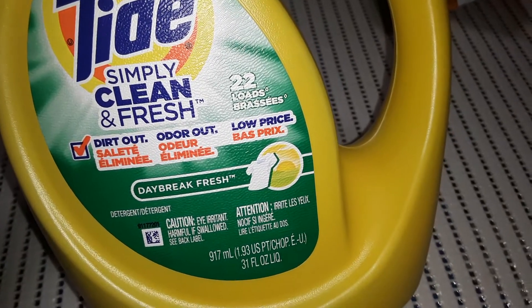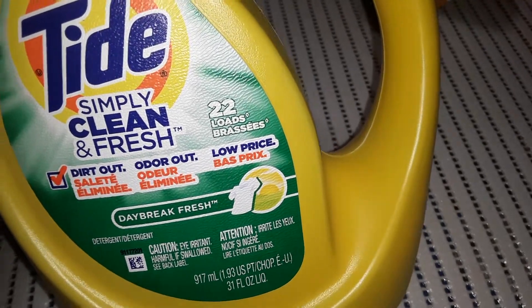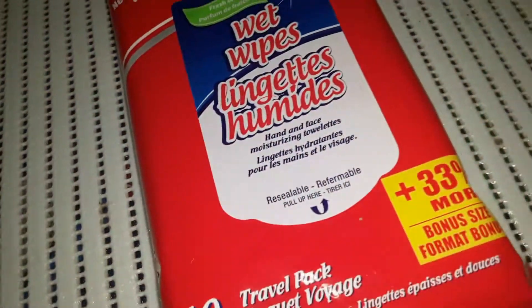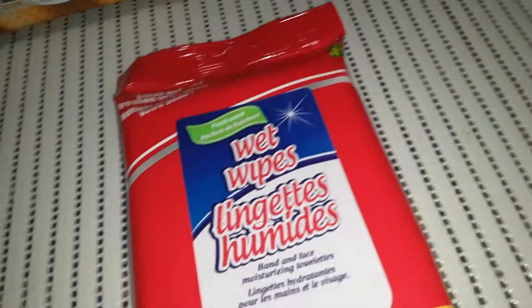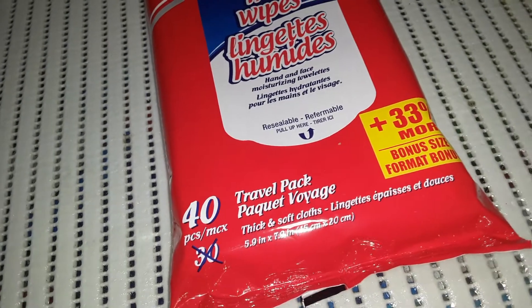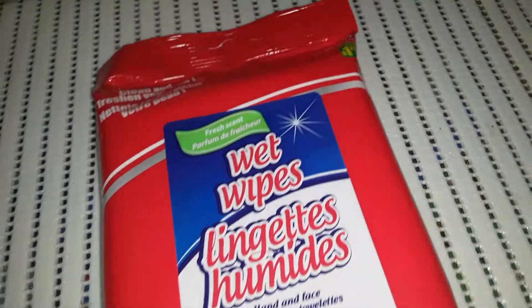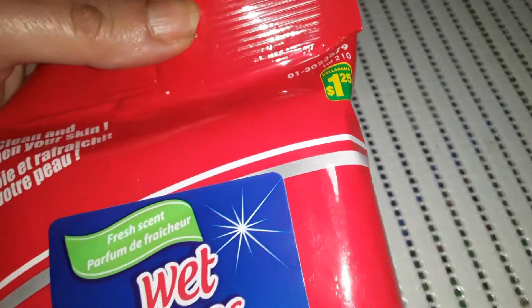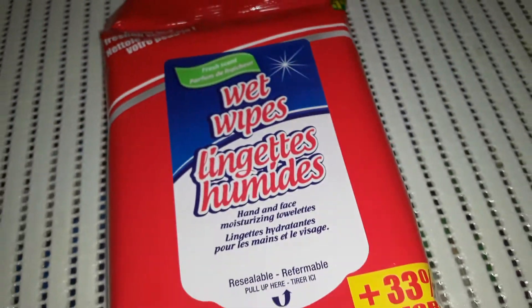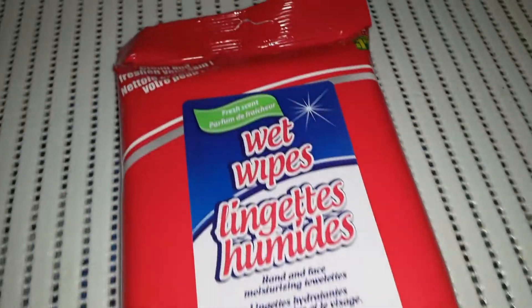It says simply clean and fresh and gets the dirt out. And then with my son, I'm constantly wiping down his hands. My kid is very much a nature child — he loves picking up sticks and stones and all kinds of fun stuff. So I like to carry these on-the-go because it's just a small package. These are $1.25 and are wet wipes — you get 40 little towelettes, perfect for on-the-go.